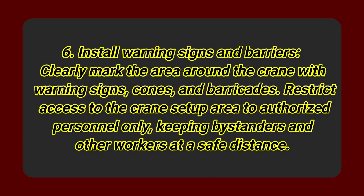Step 6: Install warning signs and barriers. Clearly mark the area around the crane with warning signs, cones, and barricades. Restrict access to the crane setup area to authorized personnel only, keeping bystanders and other workers at a safe distance.